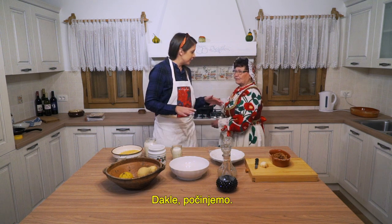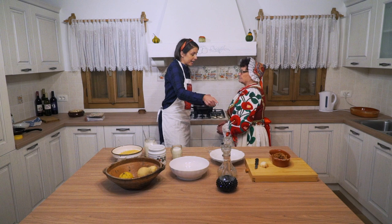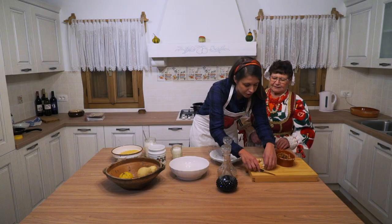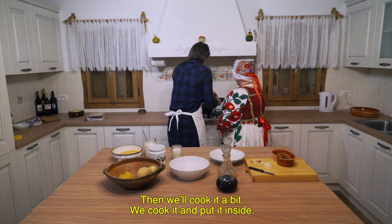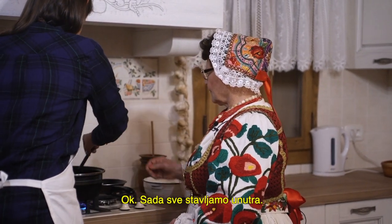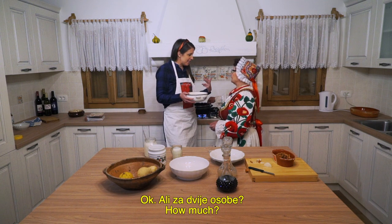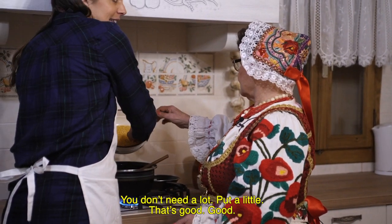So this is what we're going to do — we're going to start. First we need water, then I'll cut some luk (onion) a little bit. We put everything inside — how much of this do we need? Okay, for two people, just a little, she says.